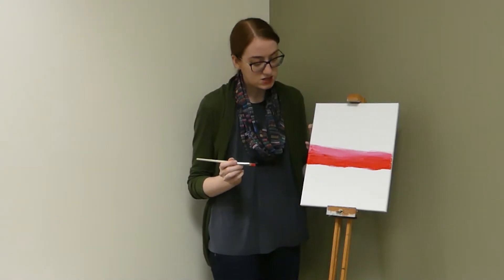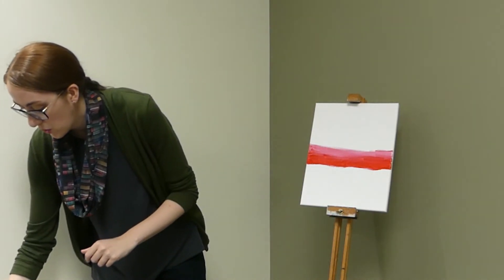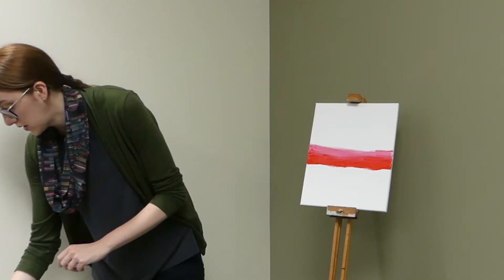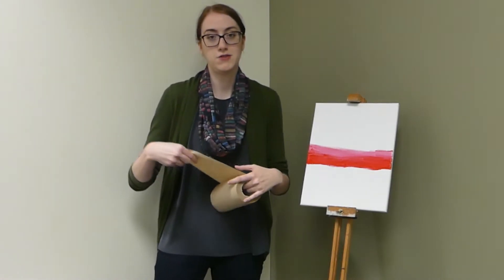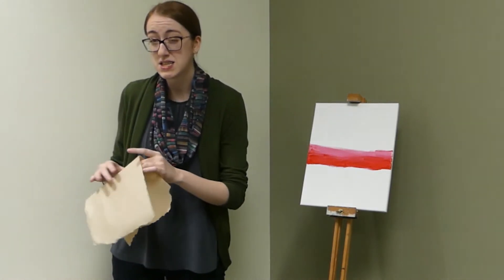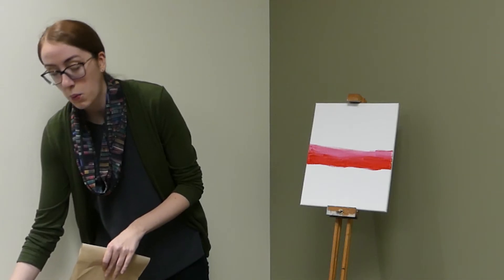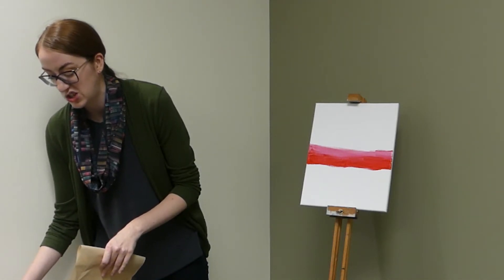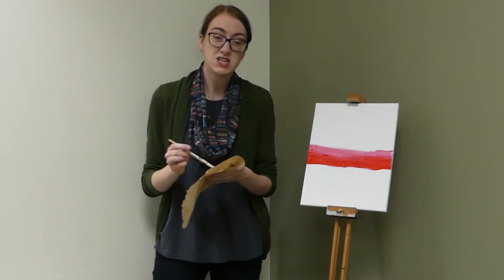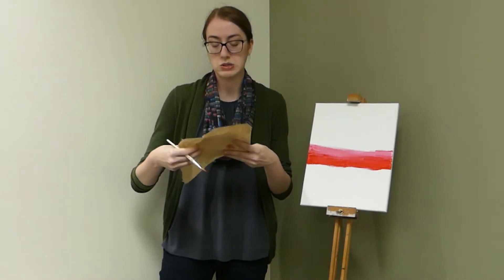Our next section, or next third, we want to have a lot more white there. So I am going to clean my brush now. You can go ahead and dip it in your cup of water, swirl it around. If you have paper towels on hand, you can go ahead and clean your brush. I typically use paper towels, even though it's not quite as good for the environment, just because the paint can damage materials and might not come off your fabric. So that's why I recommend you use a paper towel.